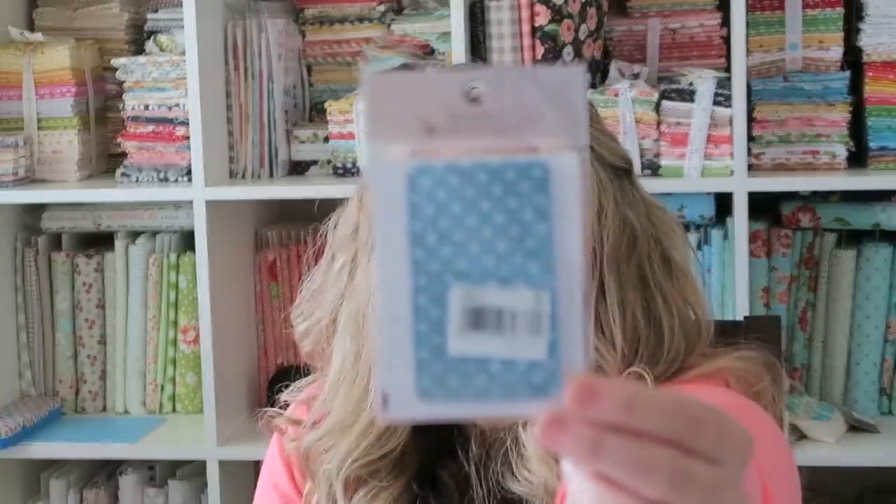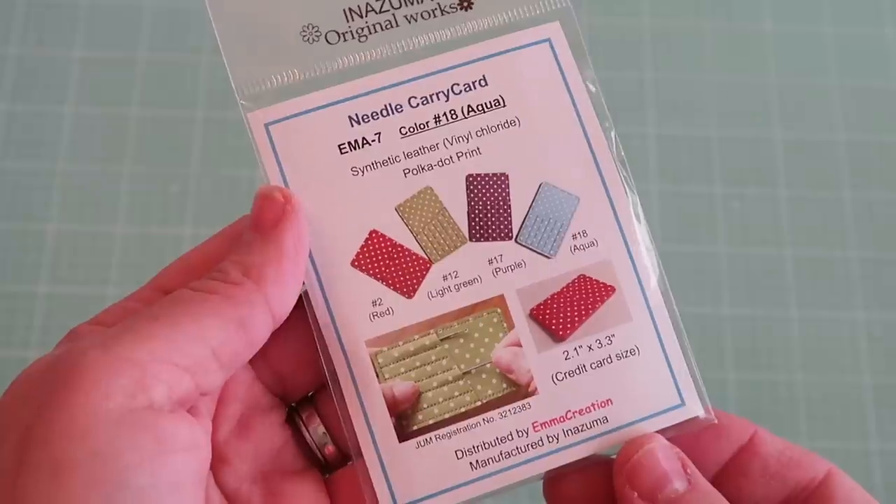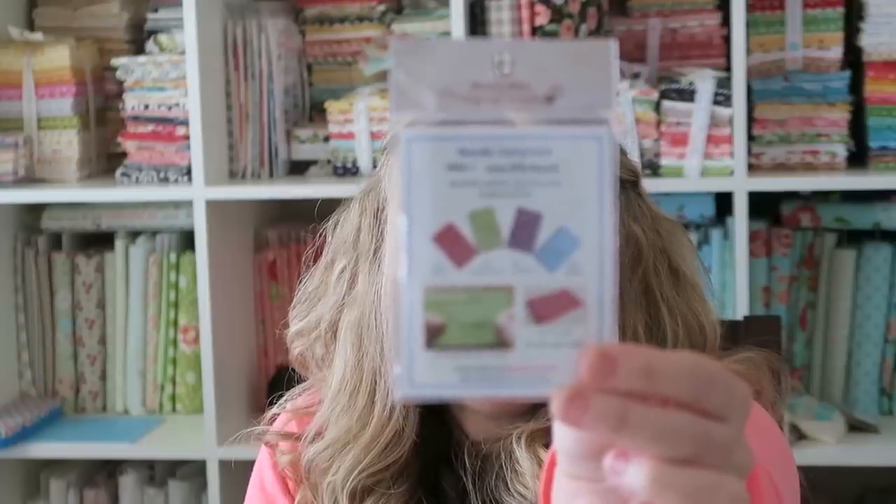Next is a needle carrying card, and I love the color — look how cute that is. It's by Inazuma Original Works Company, and they come in several different colors. They're for stashing your needles and the needles fit in there pretty tight so they won't fall out. You can just throw this into a bag if you're on the go and pull out your needles as needed. I will definitely use one of these — I'm always looking for good ways to store my embroidery needles, and I'll even try fitting my yarn darning needles in here.